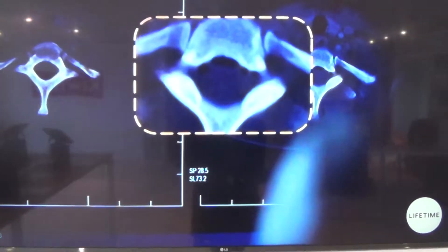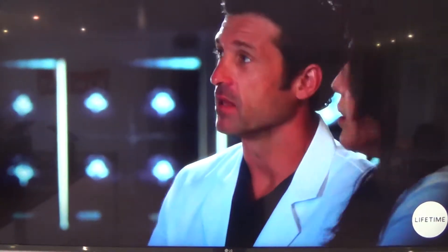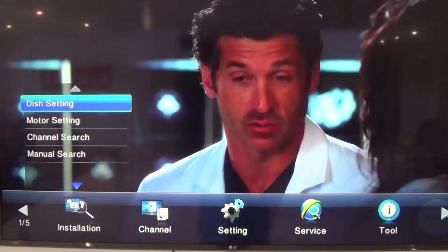Hello guys, this is a quick tutorial on how to reboot your KiwiSAT top receiver box. First, you'll have to take your KiwiSAT remote control and press Menu.